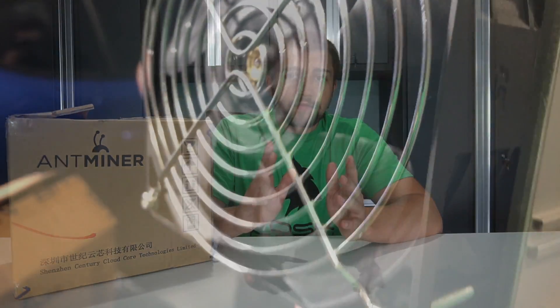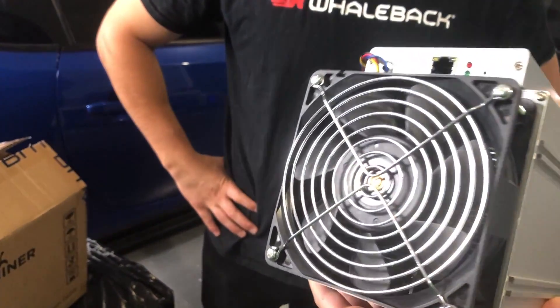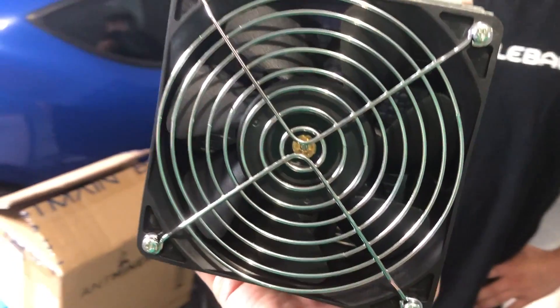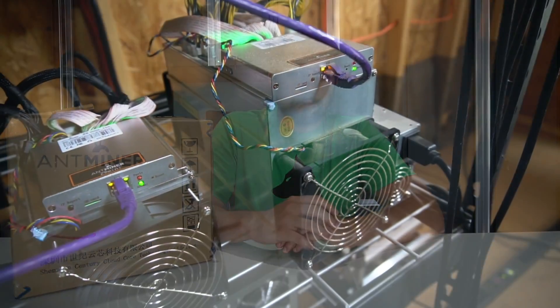People think Bitmain mines with their miners in secret. They have stated they don't, but obviously they wouldn't admit to that. Some people have been frustrated with the quality of the miners — they see dust on them. Personally I haven't noticed that too badly on my miners. My T9 Plus had some issues, but the Z9 Mini looked brand new out of the box and smelled very new. Maybe they're not doing that anymore, or maybe they're just rushing these Z9s to market.